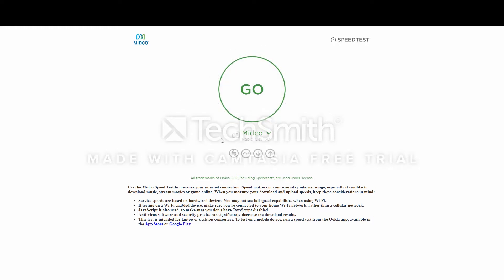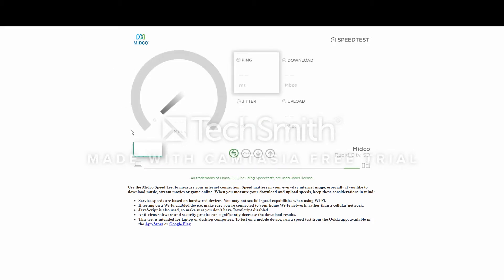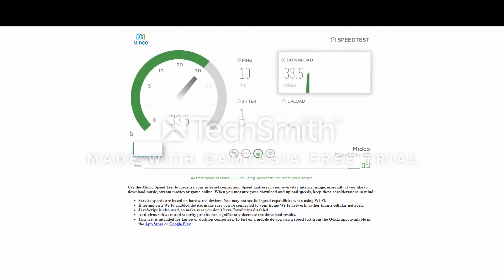The last few days I've been trying to upload some video onto YouTube. It's pretty rough and it's just been taking forever, like way longer than it should. So I decided to do a speed test and it's not coming out very good.